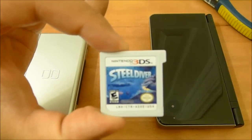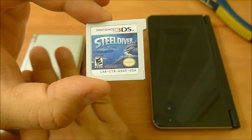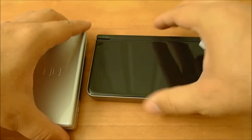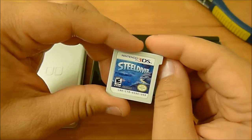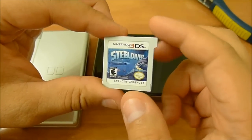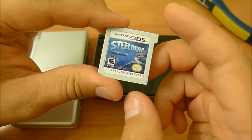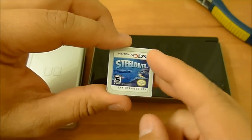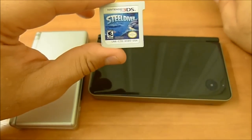People were wondering: will a 3DS game work in a DSi or DS Lite system? I've got a DS Lite over here and a DSi XL. People were wondering if anybody's cut off the little nub and checked to see if one of these worked. So I bought this copy of Steel Diver over at GameStop for a dollar and something after tax, and I'm going to clip off that little thing to find out.